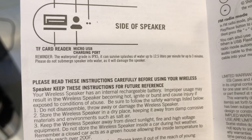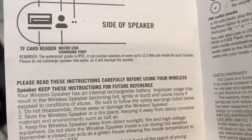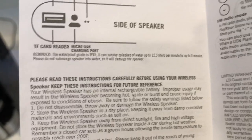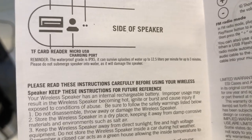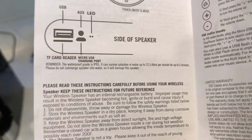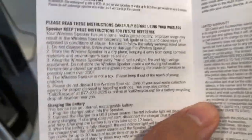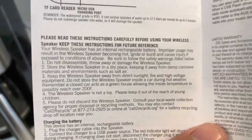This Billboard water-resistant Bluetooth speaker has a waterproof grade up to IPX5 — it can survive splashes of water up to 12.5 liters per minute for up to three minutes. Please do not submerge the speaker into water, as it will damage it. This is not a waterproof speaker — it's water resistant, so you can splash a bit of water on it, but don't dip it in a pool.